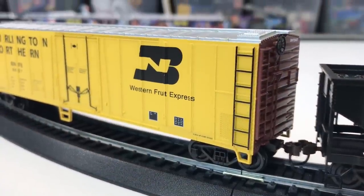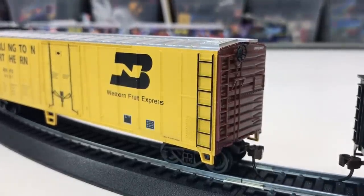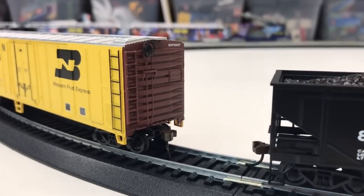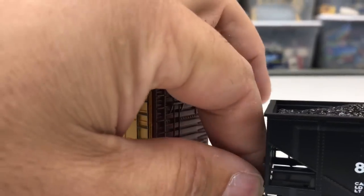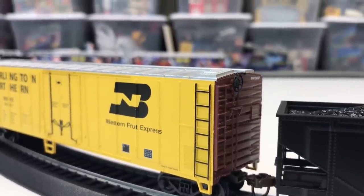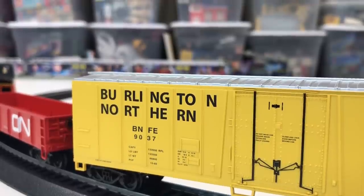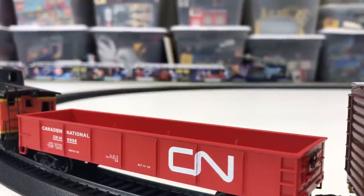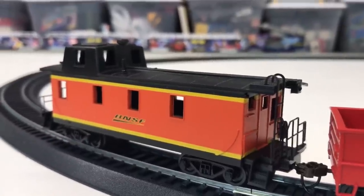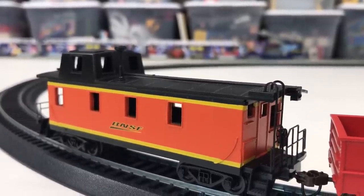That could become annoying if it keeps separating like that. These couplers are just finicky. There we go — let's look at the box car: it's the Western Fruit Express, ATSF instead of BNSF — Santa Fe. We've got the CN, the Canadian National. And then this caboose — it's an off-center caboose. I don't know if they ever actually had a caboose like this in this paint scheme, but they have one in this set.